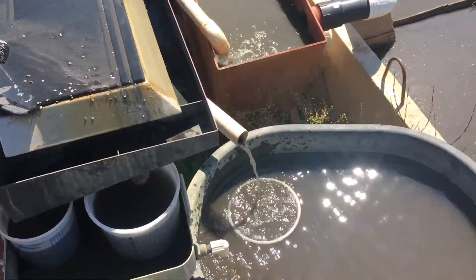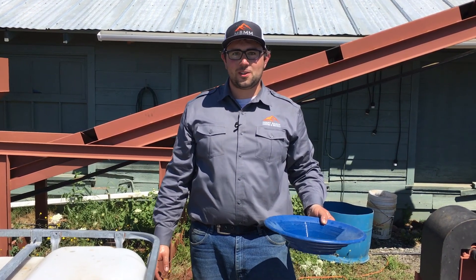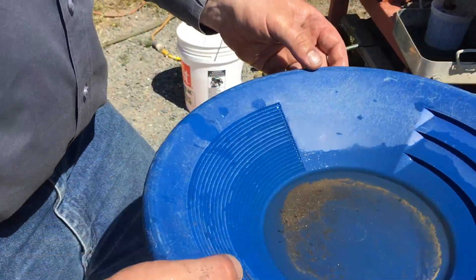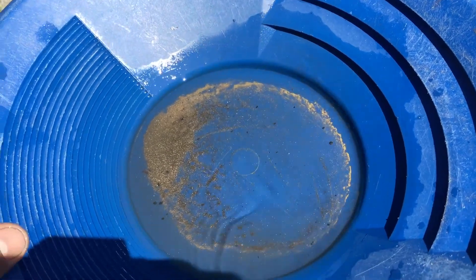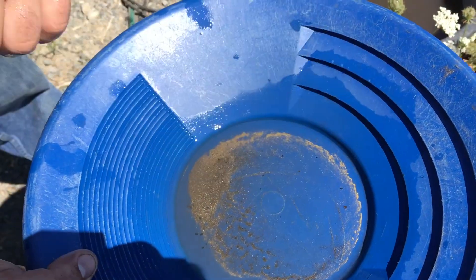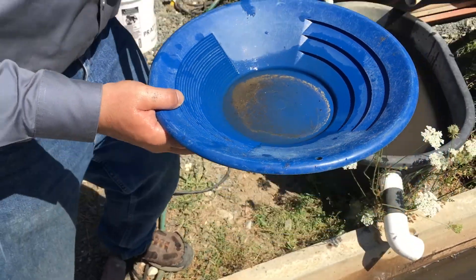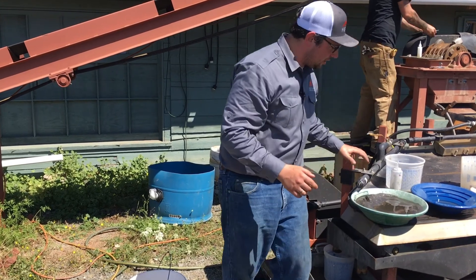I finished panning down the concentrate from the shaker table. There's some really fine gold — about sub two to three hundred mesh, maybe the size of talcum powder or so — on that crest. And what I was really surprised about, in addition to getting the gold, was how much other heavy metals were in this sample that the table captured.